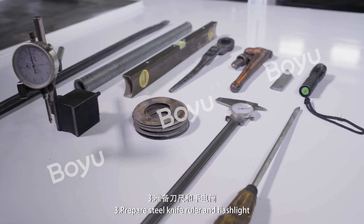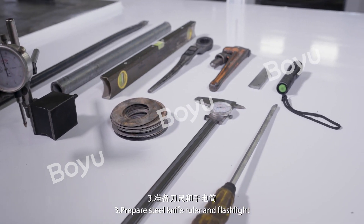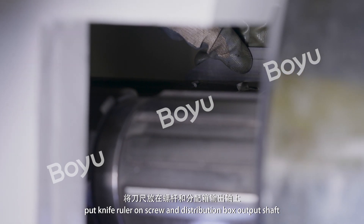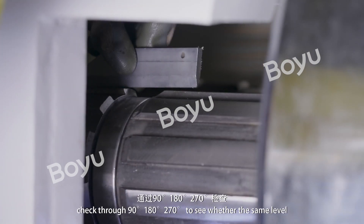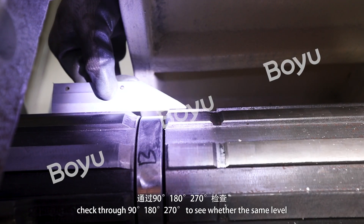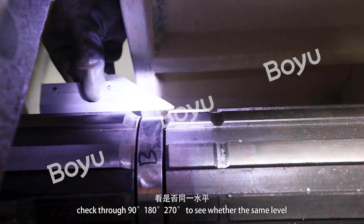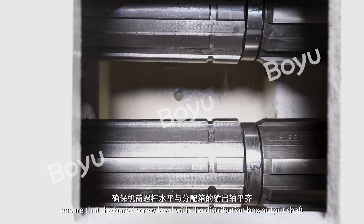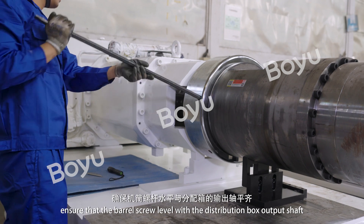Step 3: Prepare Steel Knife Ruler and Flashlight. Put the knife ruler on the screw and distribution box output shaft. Check through 90 degrees, 180 degrees, and 270 degrees to see whether they are at the same level.